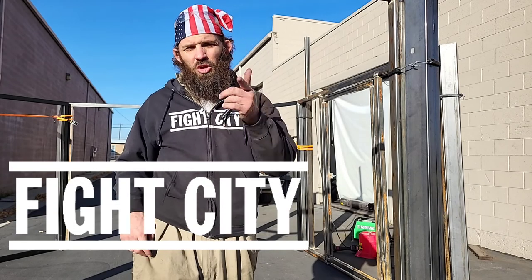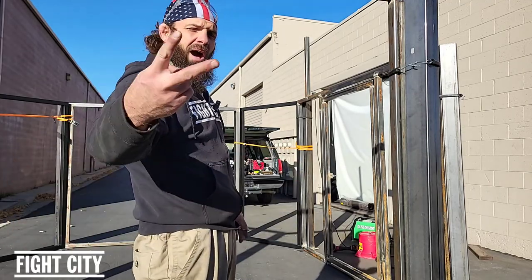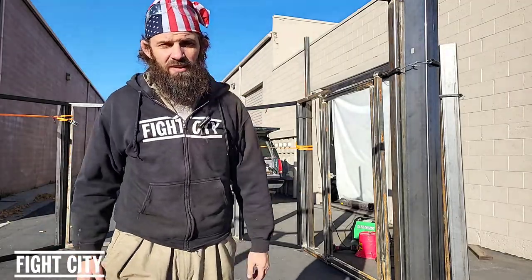Welcome to Fight City Gym Talk. You are here with Eric Walleen. Part 2 — How to Build a Cage. Let me show you around and I'll show you how we're getting this thing done.